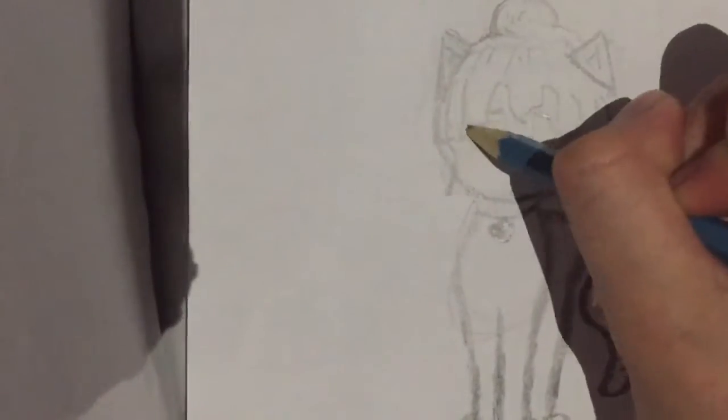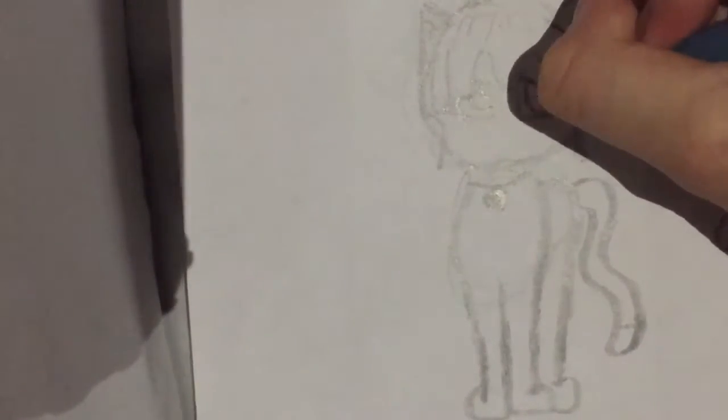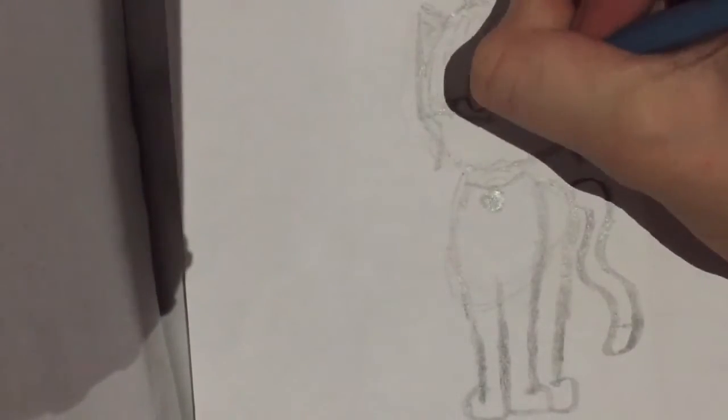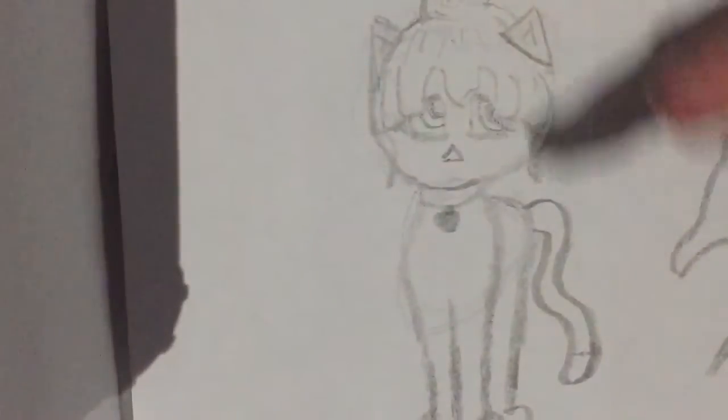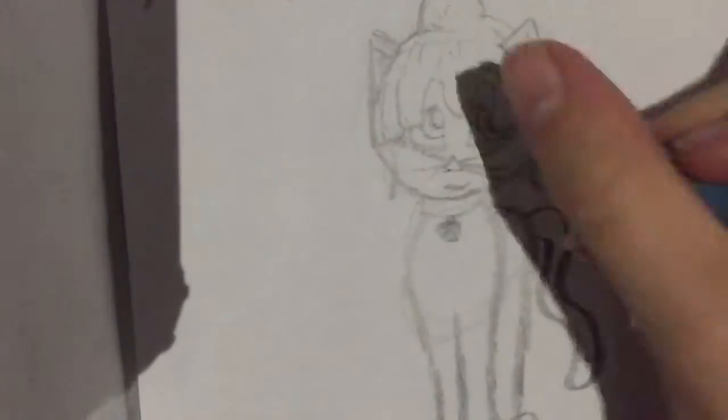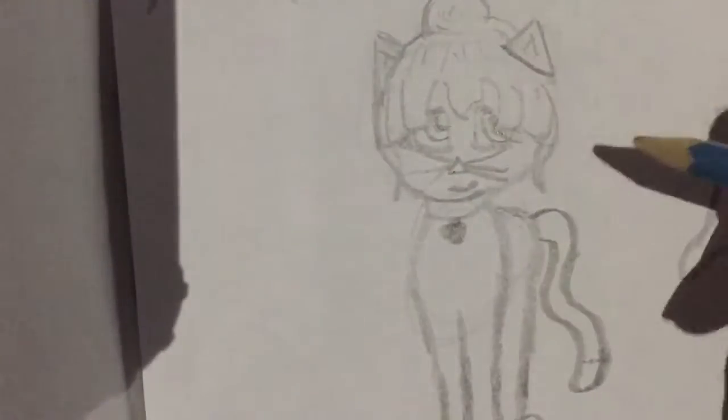Now we're going to do the face on the first cat. You can do faces lots of different ways — different eyes, different noses. I start with the eyes because that's probably the easiest way to start. Do the eyes like this and don't go over the bangs since the bangs sit over the eyes. Add eyelashes if you want. Then do the nose — cat noses go like this — and then the whiskers, and a smile or whatever you prefer.